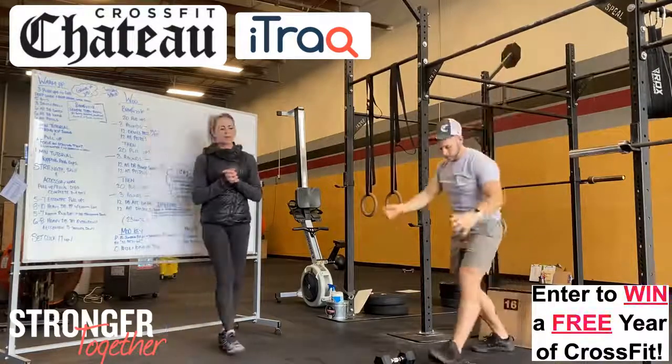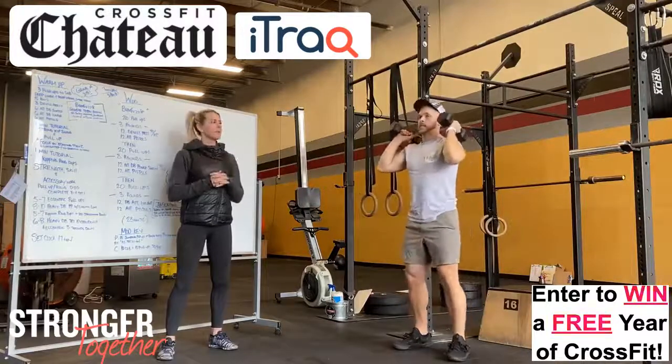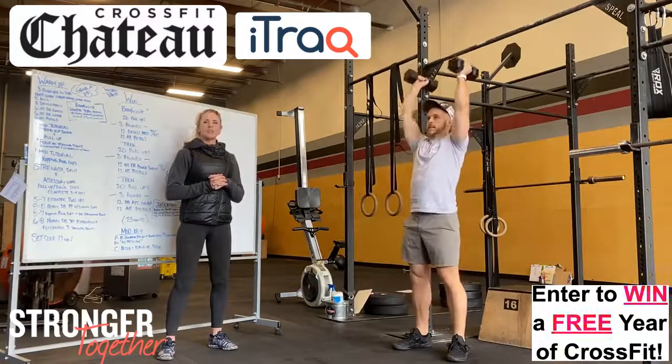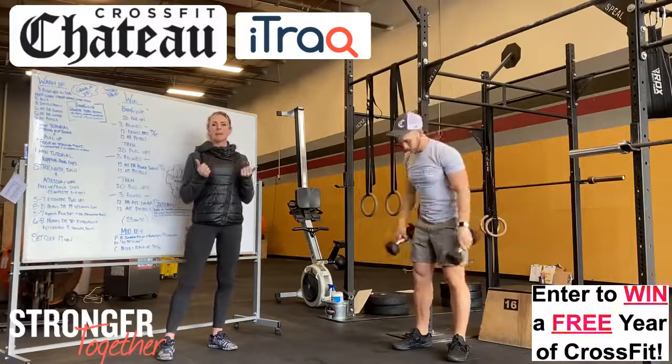Next, we're going to do eight to ten dumbbell push-press with eccentric as well — so you're going to do a push-press up, and then slow lower, three seconds: one thousand, two thousand, three thousand, and then up. We did do these a couple weeks ago, so if you remember what that weight was, maybe take it a tad heavier.